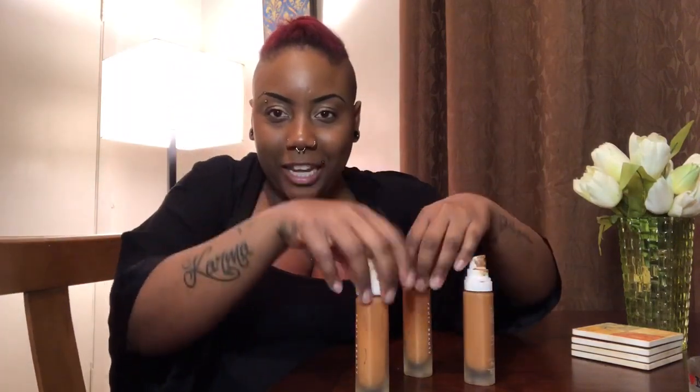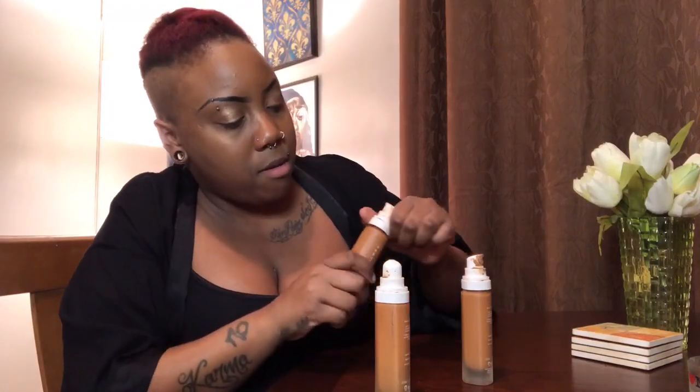I got all three open! I should do a challenge — how fast can you open your Fenty bottle? I have three Fenty bottles. How fast can I open them? One, two, three. Ta-da!